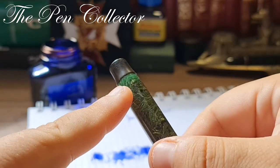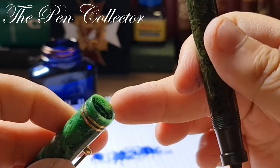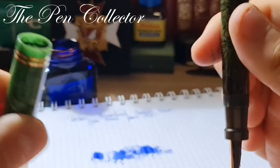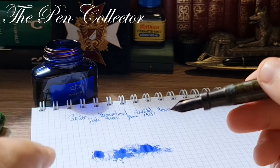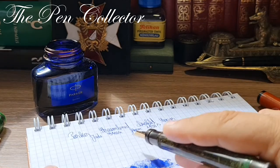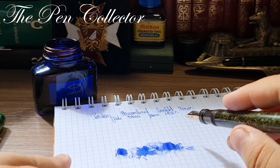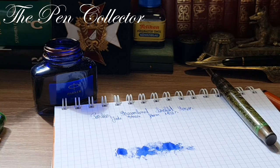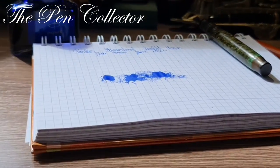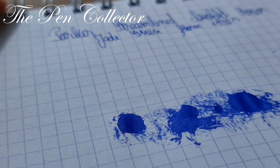Being such an old fountain pen, I don't recommend posting it. You can see at the end that it holds its original color because it was protected by the cap. Wonderful cap. I've just changed the angle of the camera — I hope you can see better now.